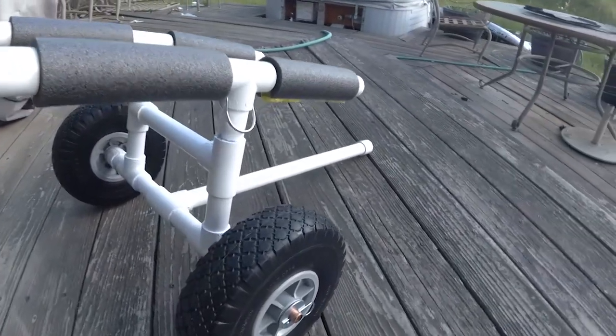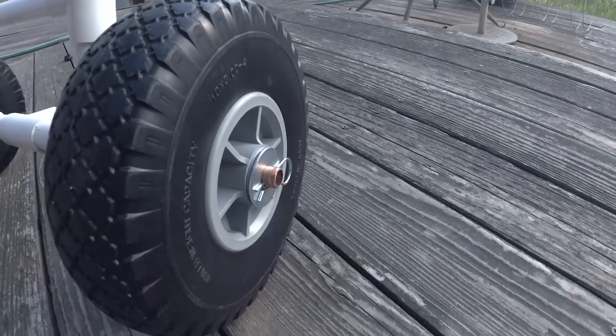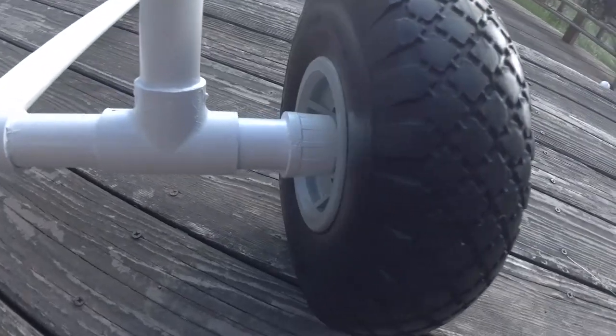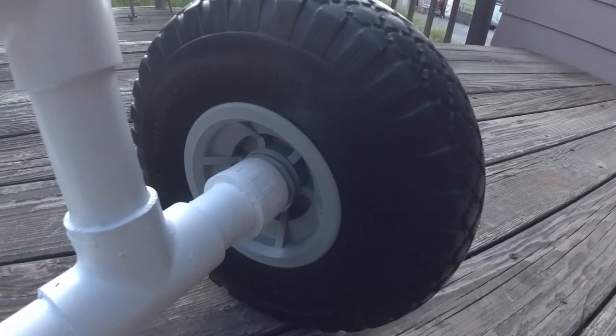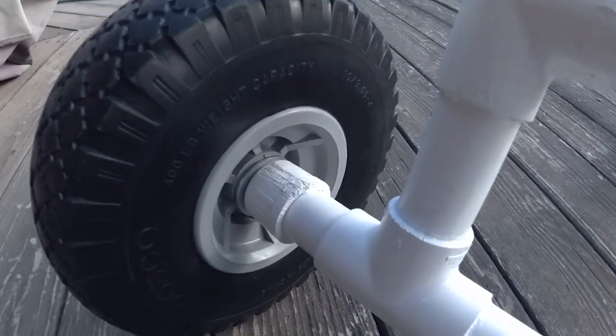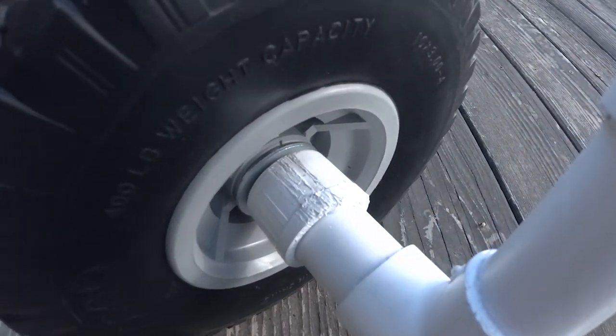The first thing I did differently is the axle. You can see I didn't use a threaded rod — I used copper pipe, 5/8 inch, that fits my wheels. I used a couple of washers and just a few clips to hold the wheels on so that I can take it apart and put it in my kayak. It's really easy. No tools required.